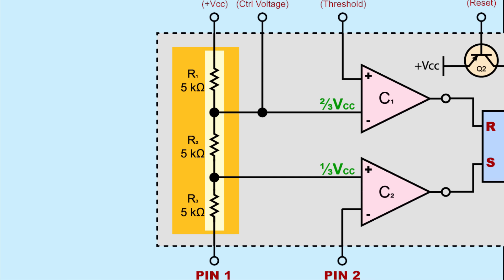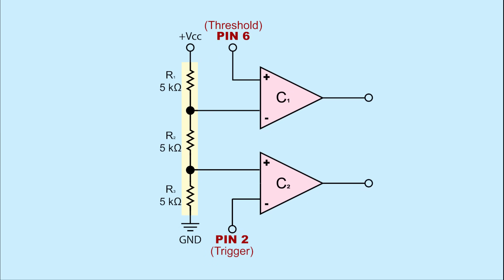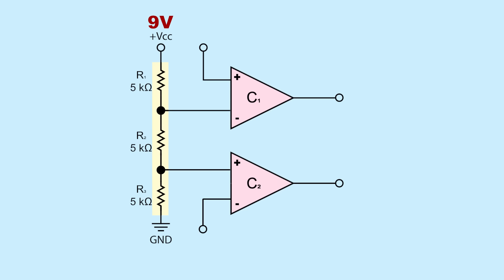Some believe this is where the 555 gets its name. The voltage divider is connected to power and ground, dividing the supply voltage and feeding the two comparators. Since the resistors are all the same value, the supply voltage, or VCC, is divided — with the input of comparator 1 getting 2/3 supply voltage, and the input of comparator 2 getting 1/3 supply voltage. While the supply voltage range is typically 4.5 to 16 volts, VCC is usually between 5 and 15 volts. Let's say our circuit is running on a 9-volt battery, therefore VCC is 9 volts. From the voltage divider, the negative input of comparator 1 would be 2/3 of that — 6 volts — while the positive input of comparator 2 would be 1/3 of that — 3 volts.